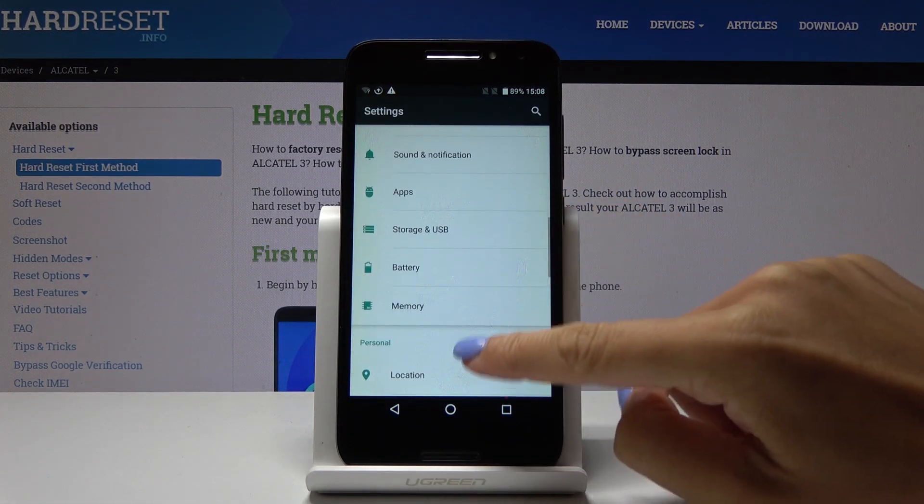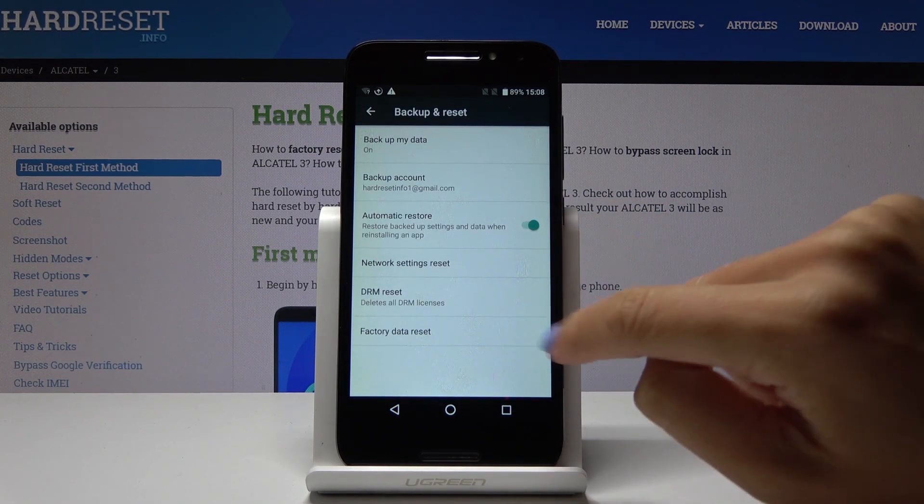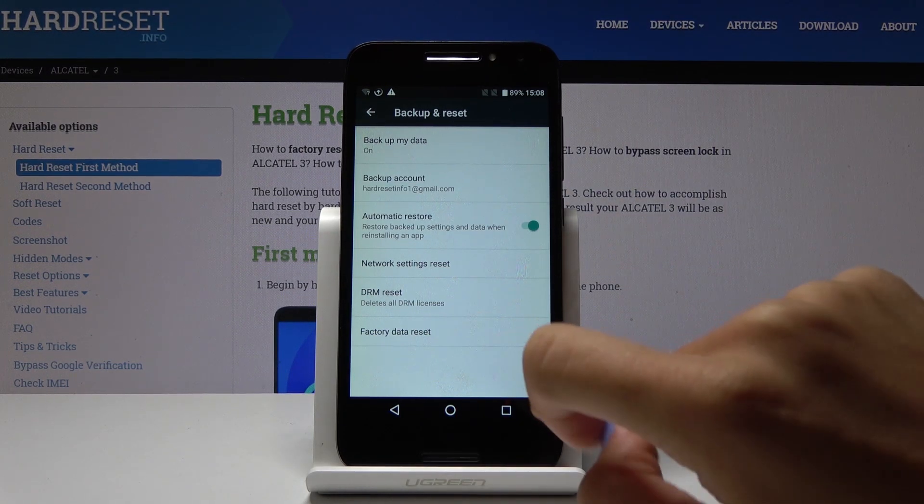Here you should locate and open backup and reset, and now the last option is factory data reset. If you truly want to perform it, click on factory data reset.